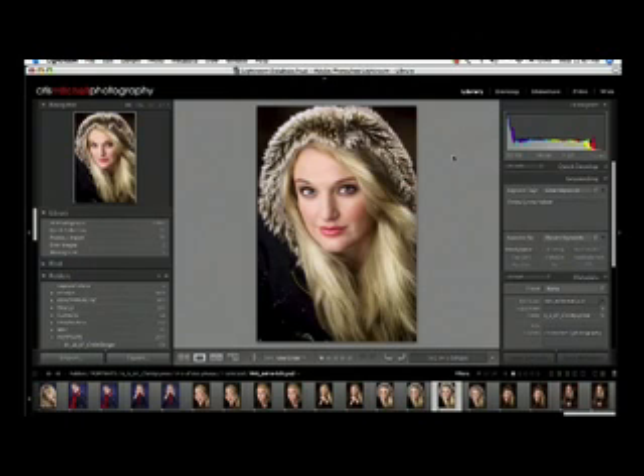Welcome back to another month of Lightroom Quick Tips here at Profotoresource.com. This month we're going to cover a couple of topics regarding identity plates in Lightroom and a couple of alternative uses for identity plates which you're not typically used to. The first will be using an identity plate in your slideshows as a copyright mark, and the second will be in your print module to add a sloppy border to your images so you can print with a border without going out to Photoshop.